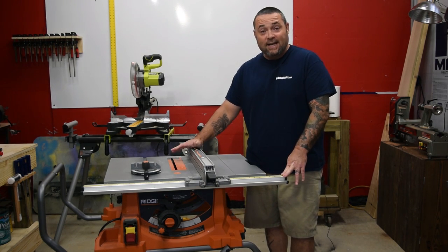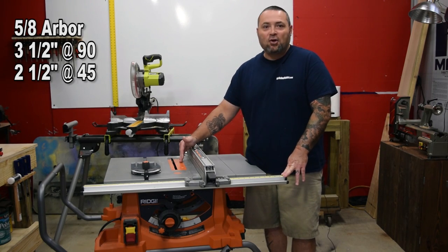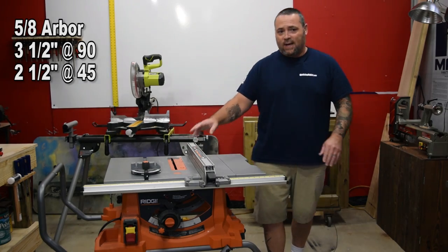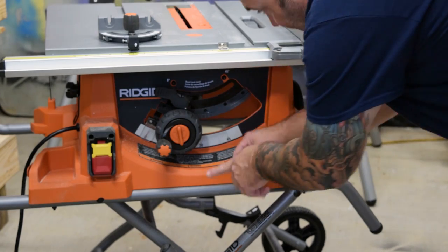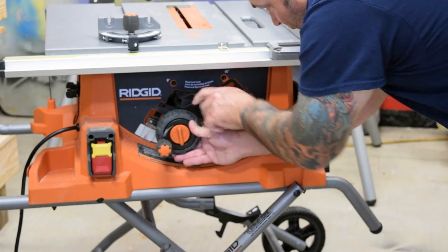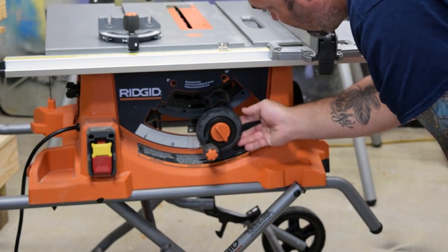First off, it's a 10 inch table saw, 5/8ths arbor. At 90 degrees it will cut 3 and a half inches and at 45 degrees it will cut 2 and a half inches. It has a no load speed of 5,000 RPMs. One thing I really like is it's basically got a micro adjustment for any degree that you would like to set the machine, from zero up to 45.